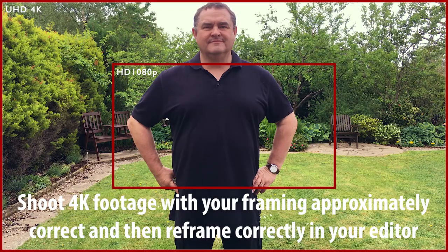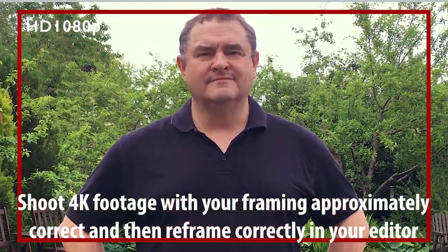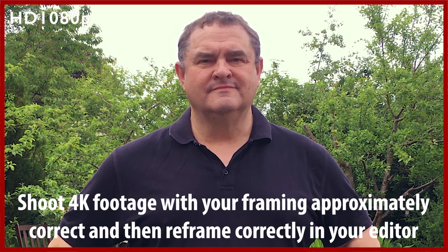We want an easier and quicker method. One option is to shoot 4K Ultra HD footage but intend to edit and export as HD 1080p footage. If you have a more recent iPhone, you should have the ability to shoot 4K Ultra HD footage. That's twice the resolution you really need for your final online HD video, so there's plenty of scope to reframe the footage by scaling and cropping without losing HD quality.